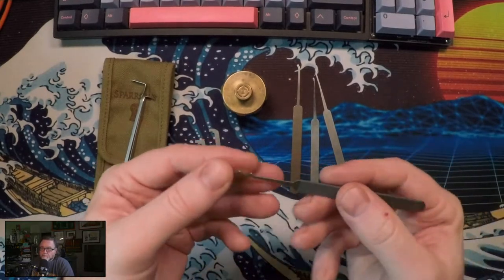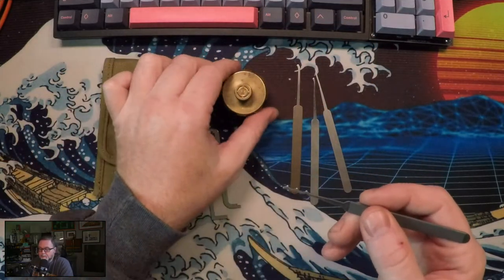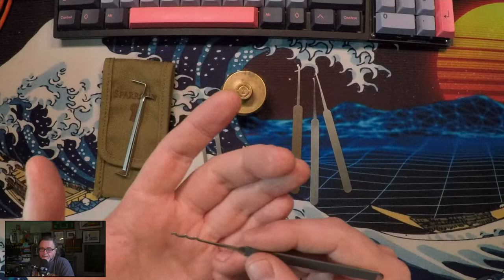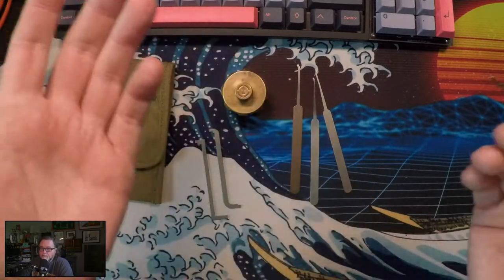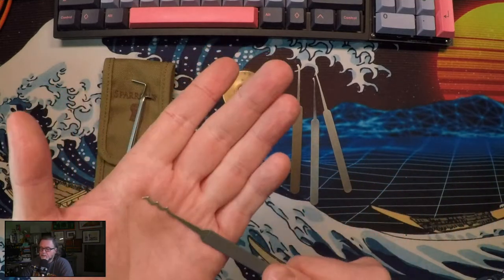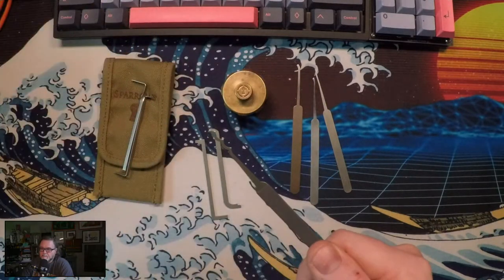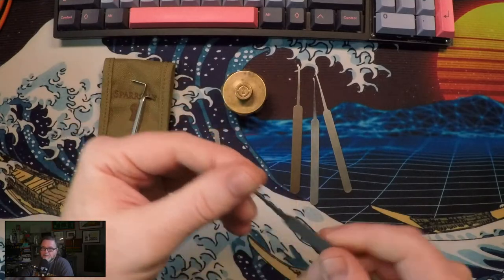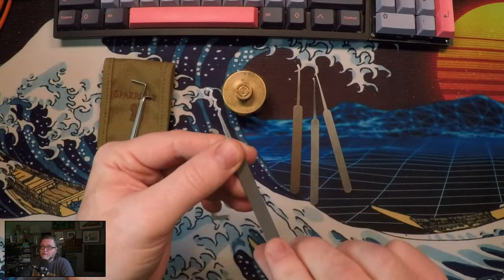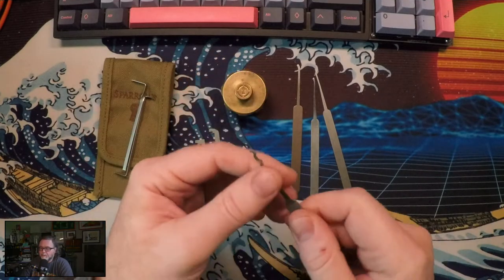The rake is the beginner's best friend for getting into standard pin locks, which standard pins are in here. This is going to give you that immediate gratification that's going to propel you to have success in your future picking. The triple peak — probably the most universally recognized rake — goes by the name Bogota triple peak. This is one you want to have. I've put a little shrink wrap on there for grip because you're going to be pulling it through the lock.